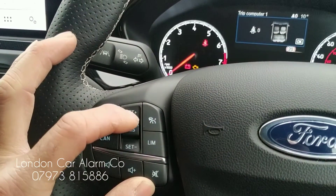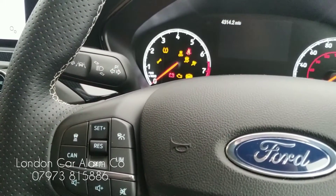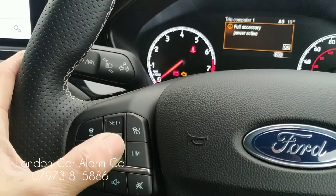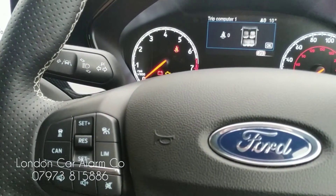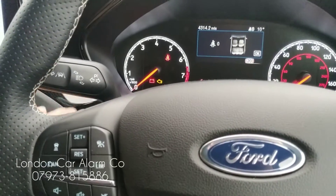Then press the button a set number of times — in this case one, two, three, four, five. Key off, then key back on. You'll get five bleeps. So now we're going to enter our new code — one, two, three. If this button works you get a little bleep. Now we're going to get a melody for confirmation. There you go.